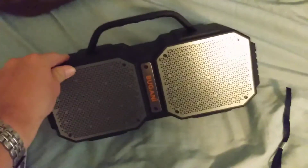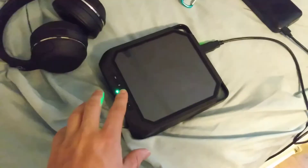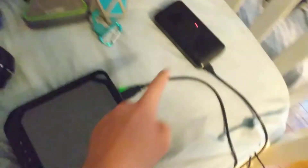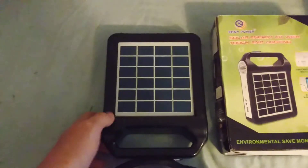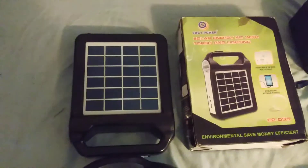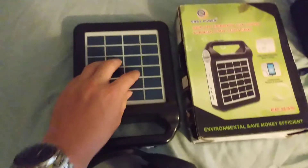I think this is a maybe 60-watt Bluetooth speaker — I don't know, probably lower. Here's all the stuff I'm going to charge with this, and then try to drain this solar lantern. It's got three bars. Charging another Bluetooth speaker — this is the example. I would only charge something small; it's more suitable.